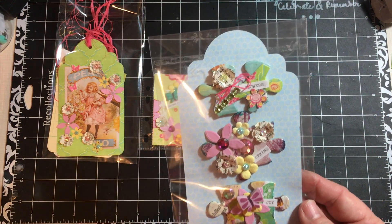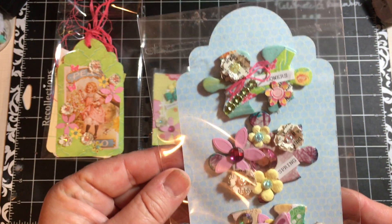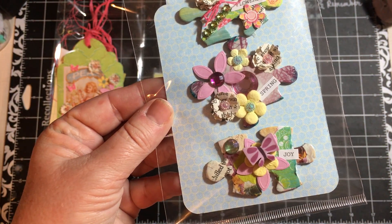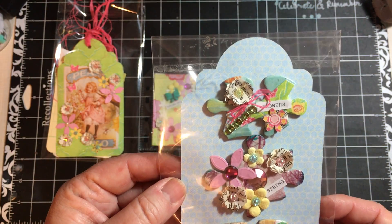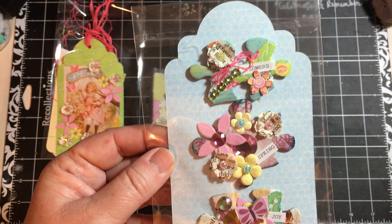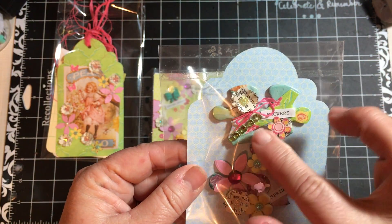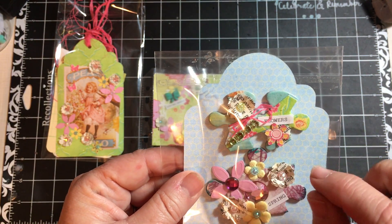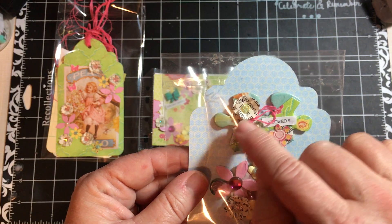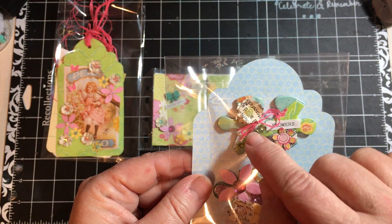First, I have some altered puzzle pieces. We are to do three, and I did them in keeping with the theme of the rest of the swap. This was a spring swap that I'm doing. So this one here I covered with paper pieces that I had sitting around my desk. I tied a bow around this part with raffia.